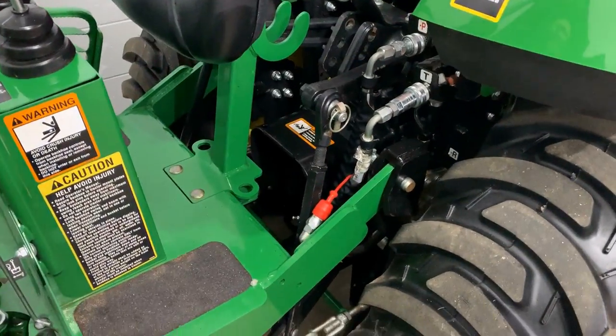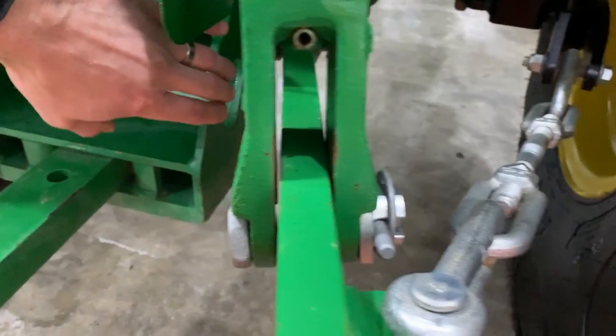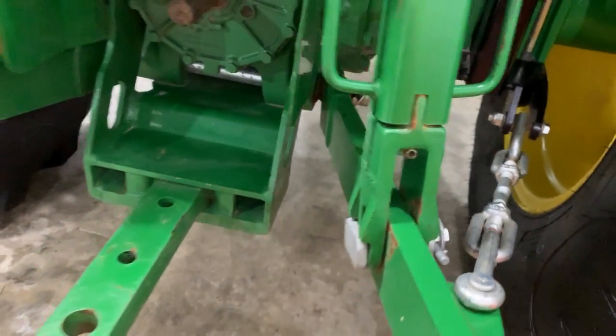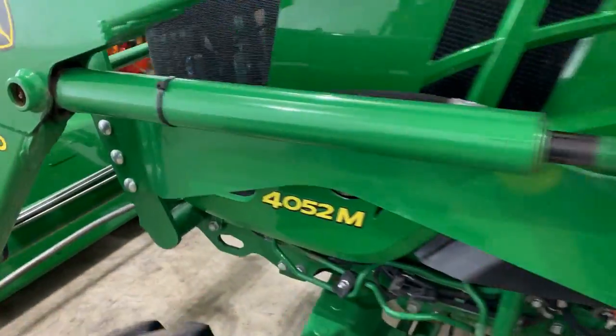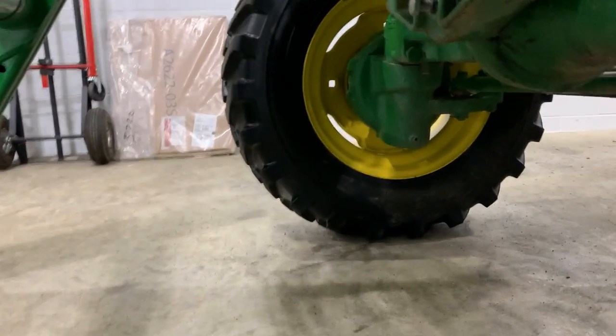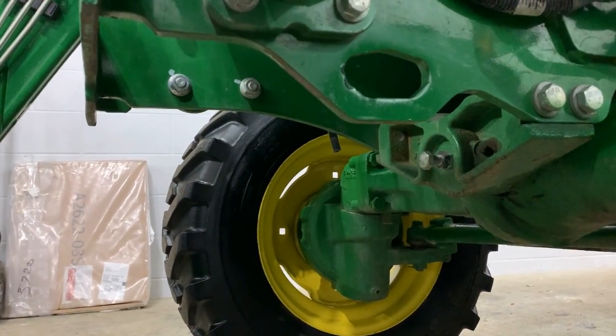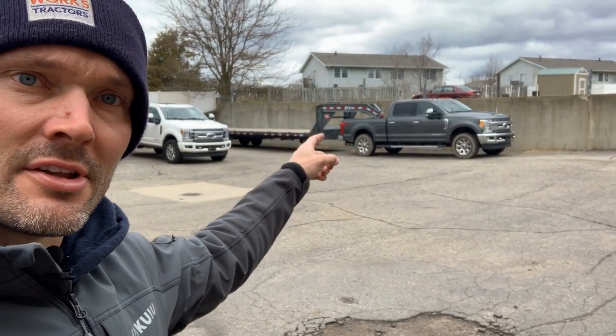Once you get up to the 4-Series — like this 4052M — you can see good tie-down points in the back. I use those a lot. But interestingly, there's one on this side on the front but there isn't one on the other side. Why isn't there one on both sides? Maybe it's a bigger deal to me because I'm trailering tractors all the time, so it's a pain figuring out how to tie down every different tractor. But I don't think I'm alone in that.